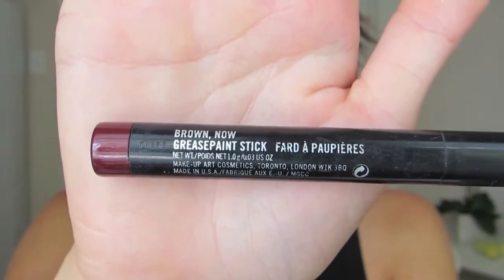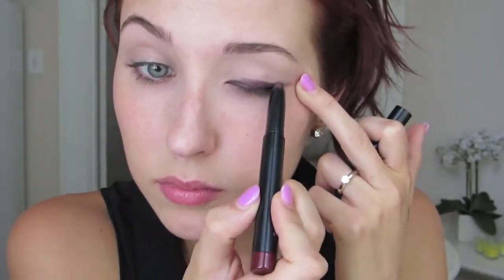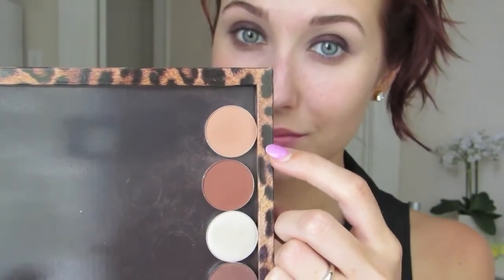First thing I am going to do is put this Brown Now Grease Paint Stick. This is a very old product from MAC. You can get a Maybelline Colorstay Tattoo — there's one literally in this exact same color. I've already primed my eyes and over top of that I'm just going to put this at the base of my lid and rub it around with any brush. I'm using a Precision Brush by Sigma, and then I use my fingers as well. This does not need to be precise — just get the darkness on the bottom of your lid.